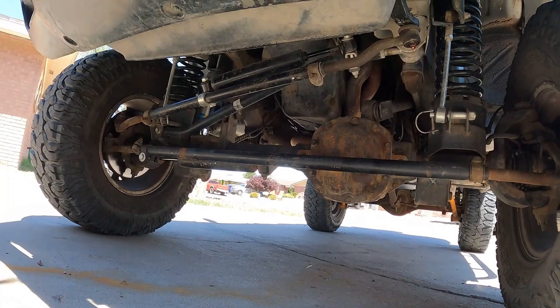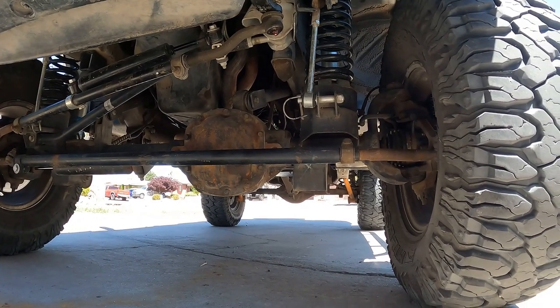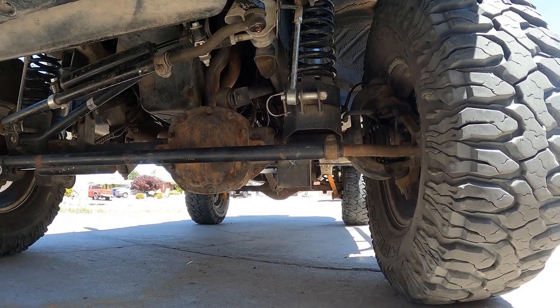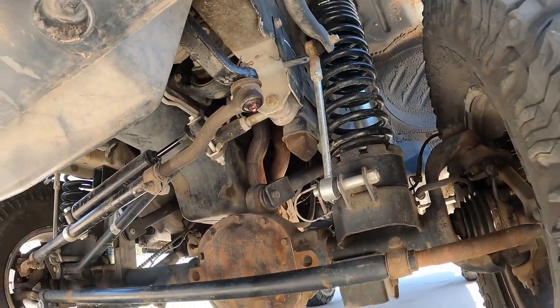For sway bars, we have the Rough Country disconnect sway bars that came with the original kit. They work great — take them off, hook them up, go off-roading, no issue at all.